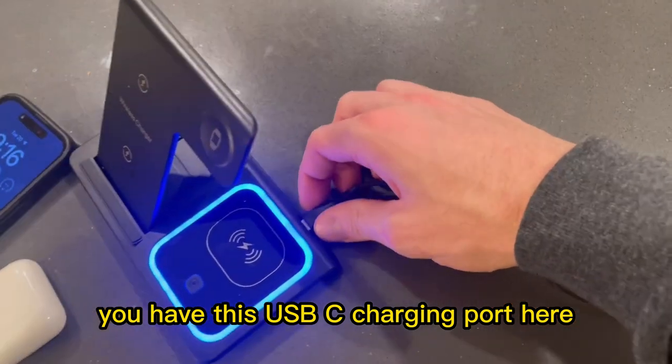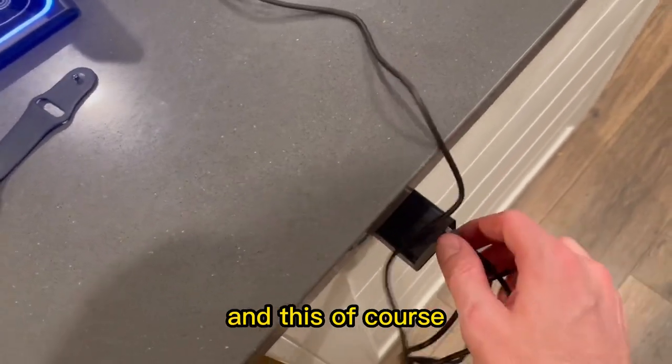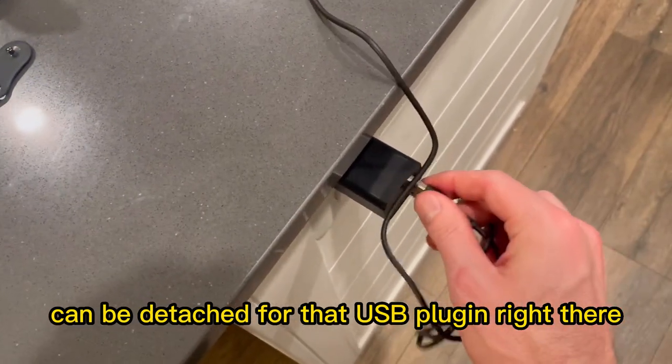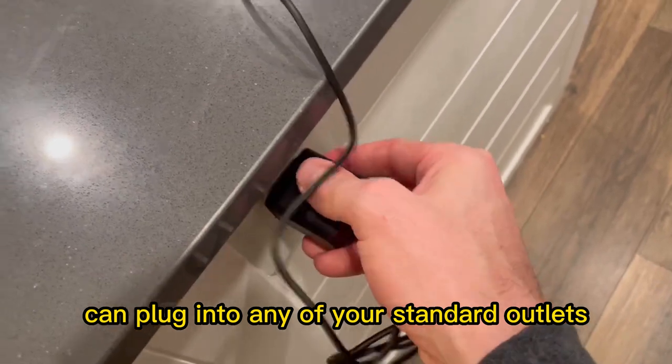The first thing is you have this USB-C charging port here. This is the cord it comes with. The cord also comes with this charging block, and this can be detached for that USB plug-in right there. And this can plug into any of your standard outlets.